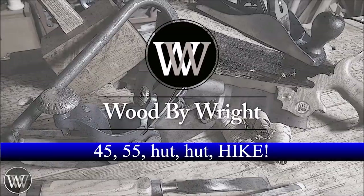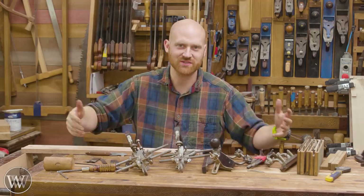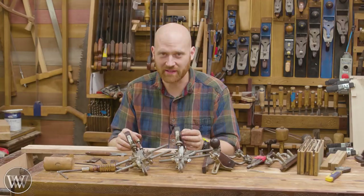The Stanley 45 and 55 — the 55 is known as the king of hand planes because it's just so cool. It has all these extras and it's an amazing thing. Once you put it up it looks beautiful and there are so many different things you can do with it. A lot of people don't like it because it's somewhat complicated, and I want to kind of work on that today.